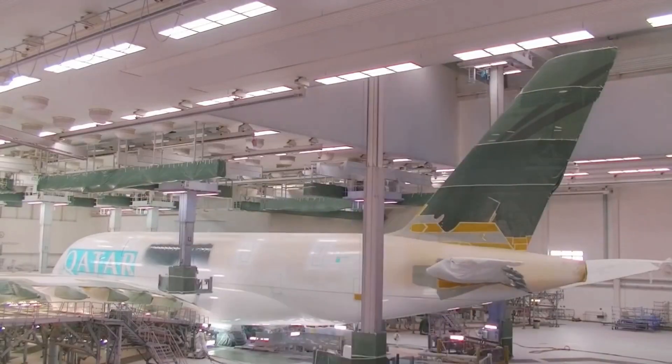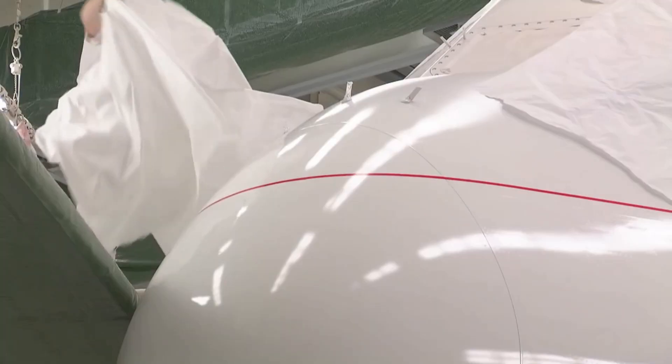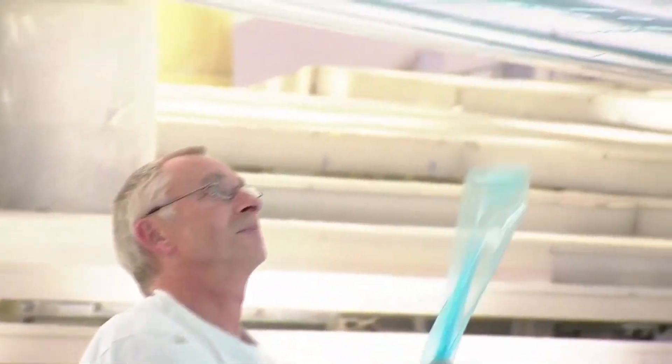They use 3,600 liters of paint to paint an A380. Each liter weighs about one and a half kilograms, so if you calculate it, the paint alone weighs five and a half tons. The blue sheets you're seeing being peeled are for the design of the logos, and before they start painting, they have to cover it up.